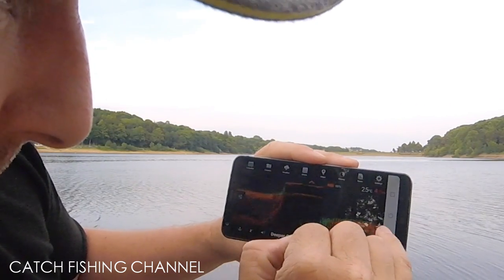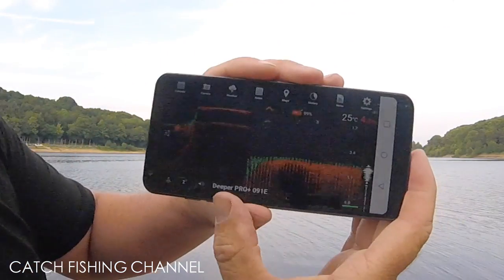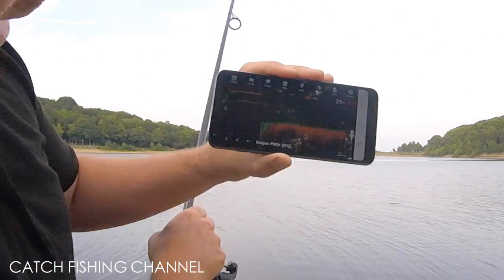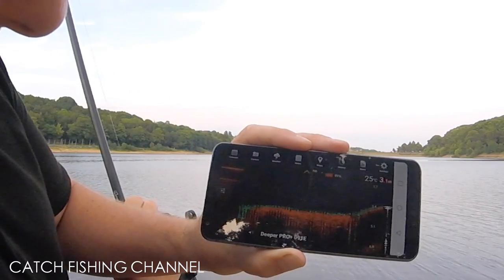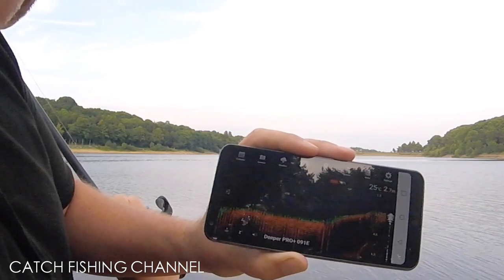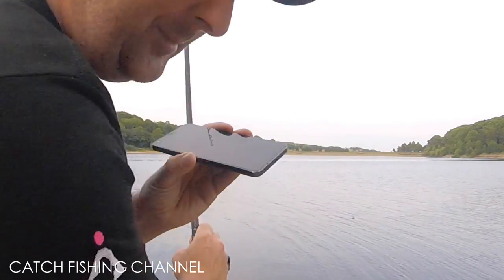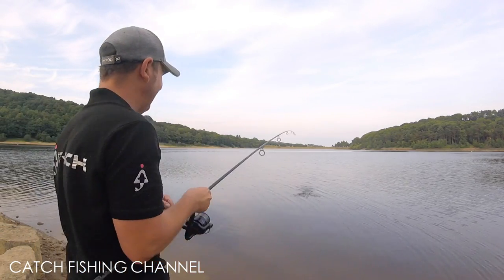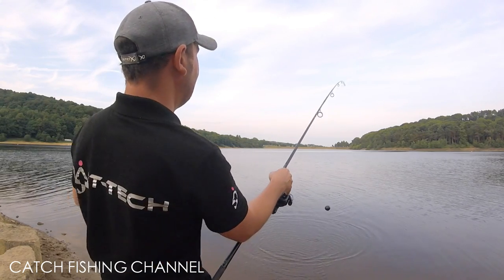It's quite a flat bottom there — just four meters at that spot. Dragging it back, you can see it starts to come up the slope. See how it's getting shallower and shallower. It hasn't highlighted any fish, so let's put it out about 20 meters. We might have just picked a spot with no fish in it.